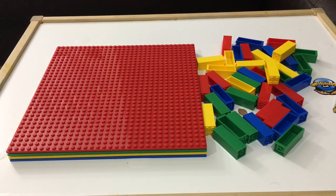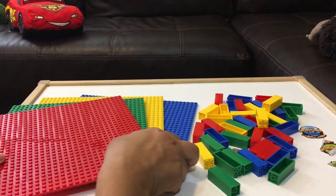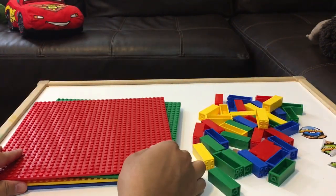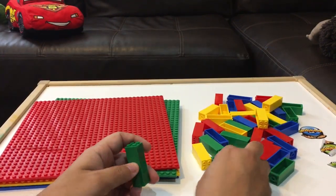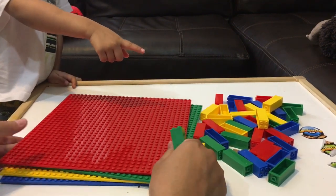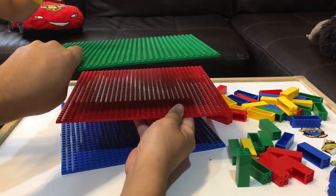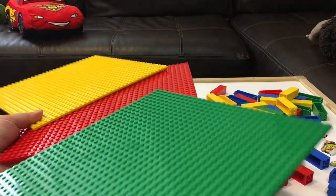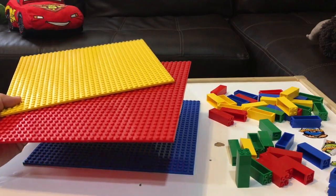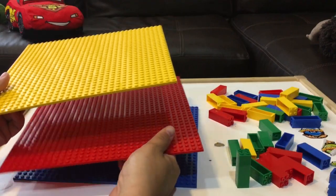Welcome to Family Toy Review! Today we have these colorful stackable base plates from a company called Strictly Bricks. They sent these to us to do our review. These are called stackables, these are called bricks. This is mostly for making levels. Usually when you're playing with Legos you want to build like a garage or something and you need some big pieces. Make the vehicle Jayden, and while you make the vehicle I'll set this up.